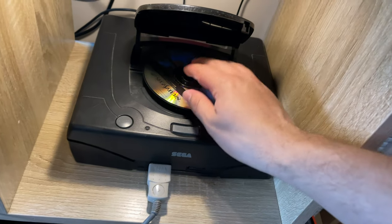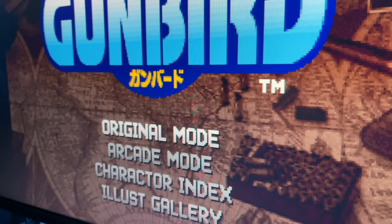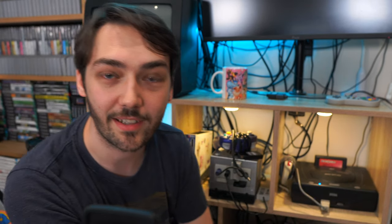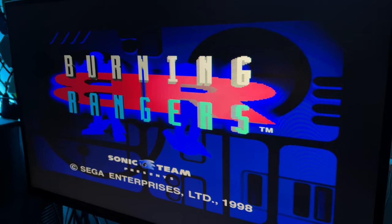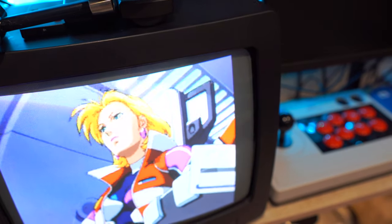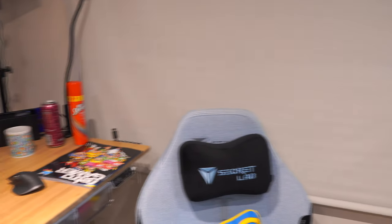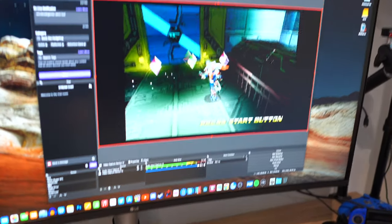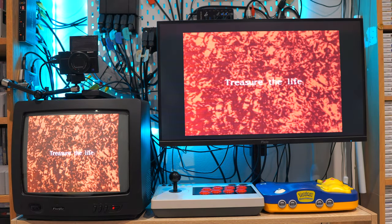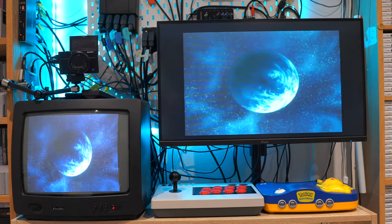The next console is the Sega Saturn, and this is the first modded console I've got. By default it plays in Japanese mode — the red light means it's running in 60 Hz and works with all Japanese games — but if you hold down the reset button and the light turns blue, it becomes a PAL Sega Saturn as well. The output I use is a standard Sega Saturn SCART RGB cable going straight into the OSSC. Because the output is 240p, I can use five times integer scale, which is compatible with both the Elgato and AVerMedia capture cards, giving incredible crisp and clear five times integer scaling out of the Sega Saturn.